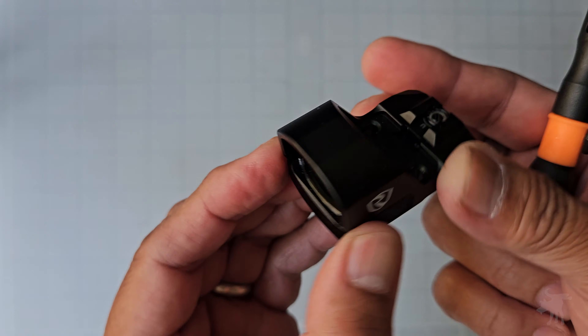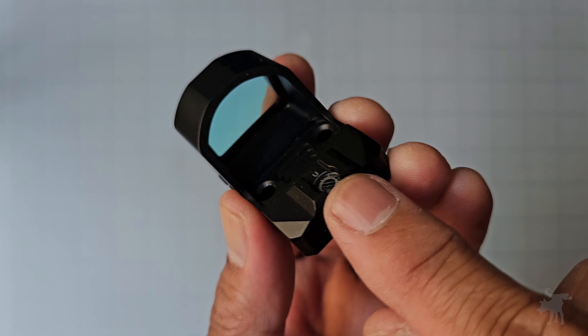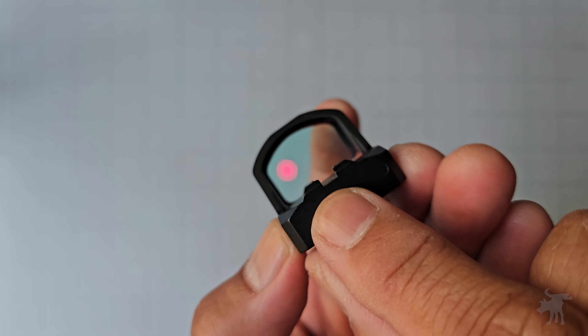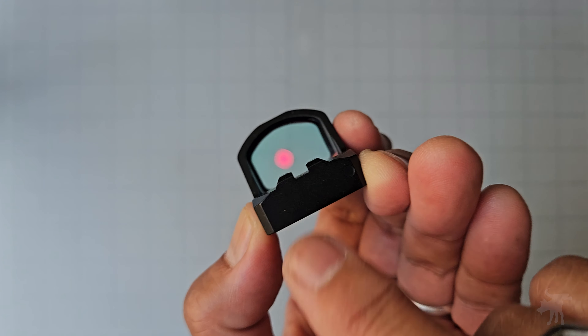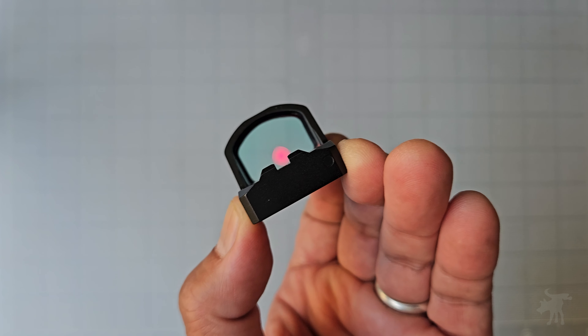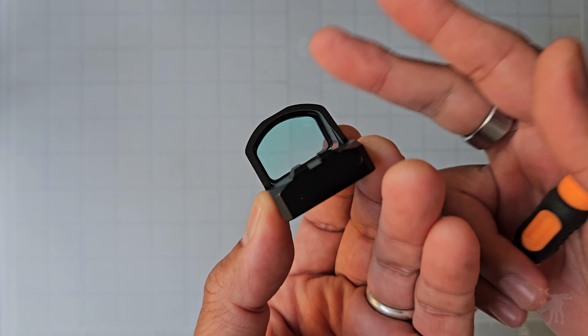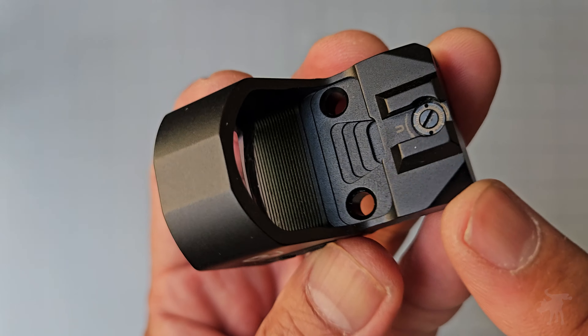They managed to fit all of these features in while still maintaining a very svelte and compact profile. It also has molded-in backup iron sights. If you have a raised front post — say, if you're running a suppressor — you'd have backup iron sights if your battery or device should ever fail. That's a feature a lot of folks will appreciate.